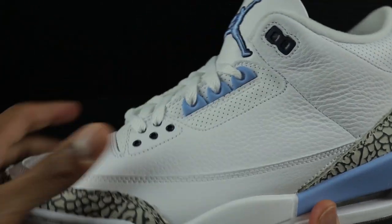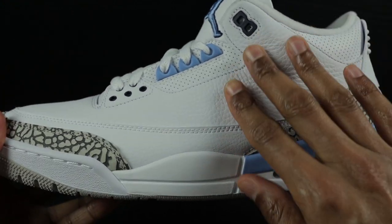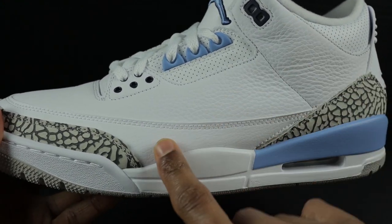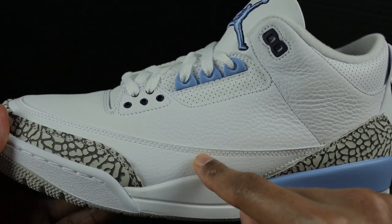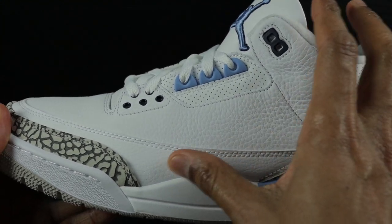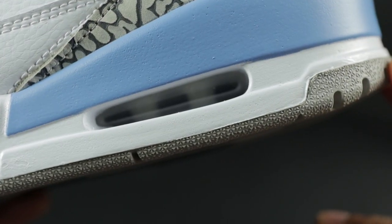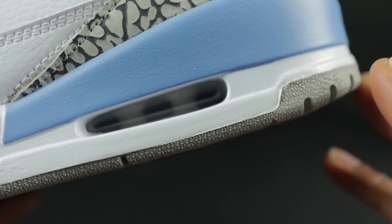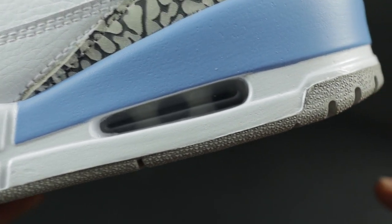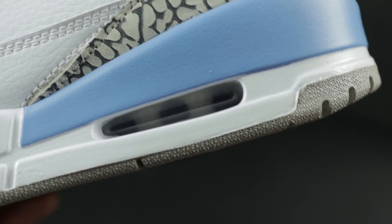As far as the leather goes, it's nice leather — not the best I've felt, but decent quality. The same leather here will be the same leather in here. Taking a look at the air bubble or air unit, it should be like a milky color — like an off-white, cream color. It's not blue, it's not gray, but it's definitely like a cream-colored white.